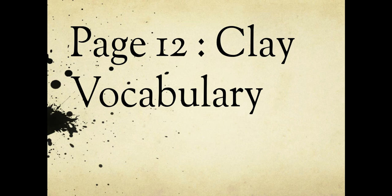Hi guys, today we're going to be working on clay notes and learning about clay. On your table of contents, please for page 12, write 'clay vocabulary.' After you've copied it onto your table of contents, turn to page 12 and write it at the top.